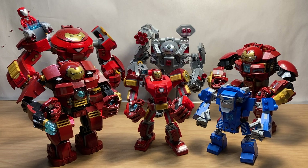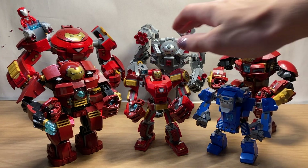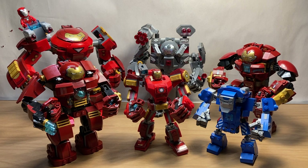Hello and welcome back to the channel. Today we're going to be taking a look at every LEGO minifigure scale Hulkbuster armor that has been produced in LEGO. There are six of them, even though technically two of them are not Hulkbuster armors — I'm still counting them because they're made in the Hulkbuster style.